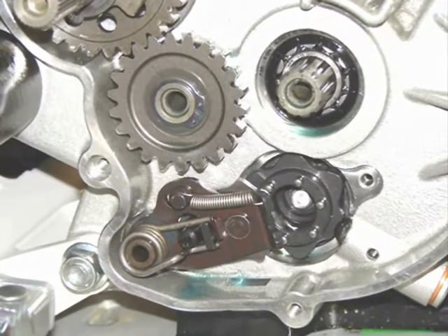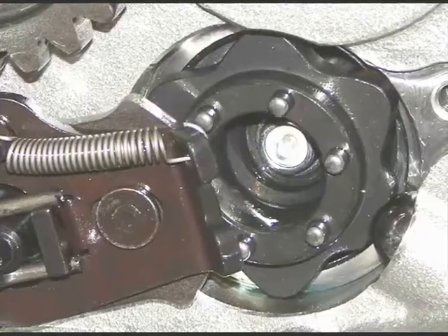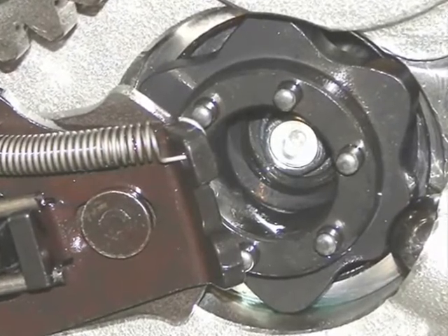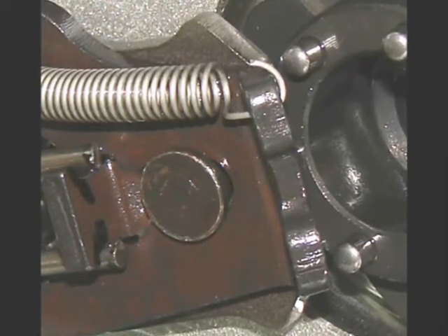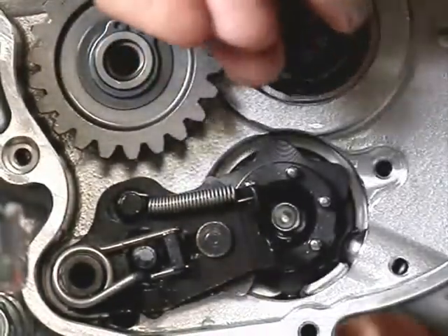In these photos you can see the shift shaft shifting selector mechanism and the little wheel, the star piece on the exterior of the drum. These parts are different beginning with the 2018 TRSRR model. I have another video that I did previously that shows the old system.